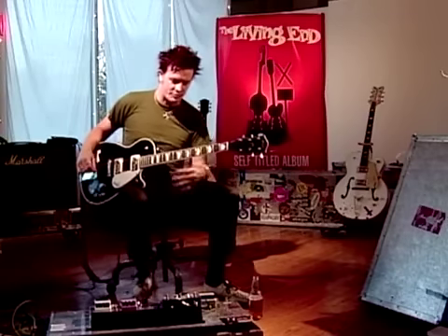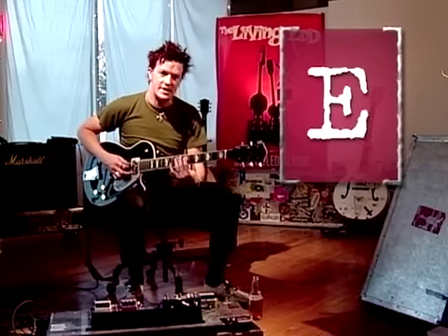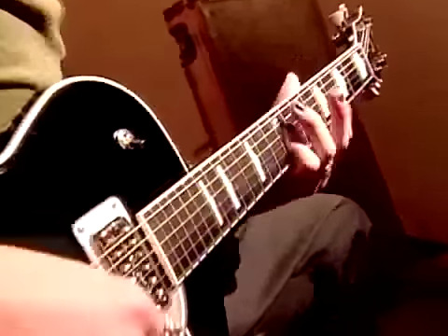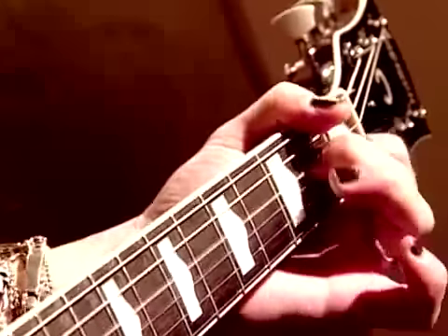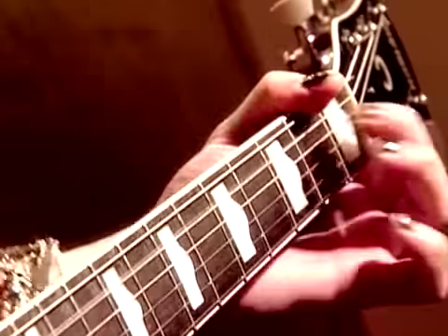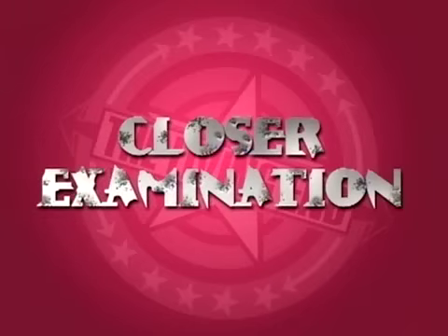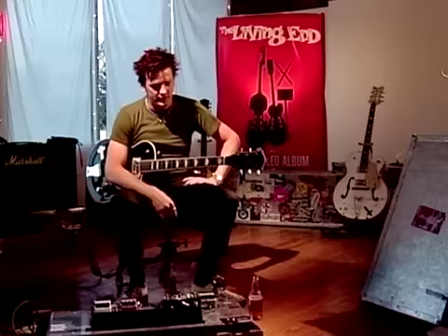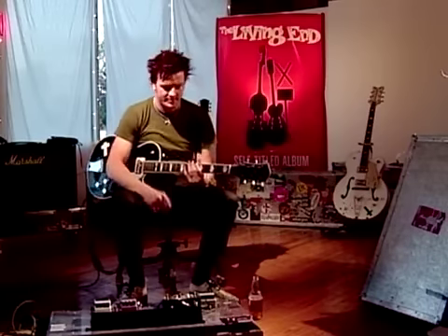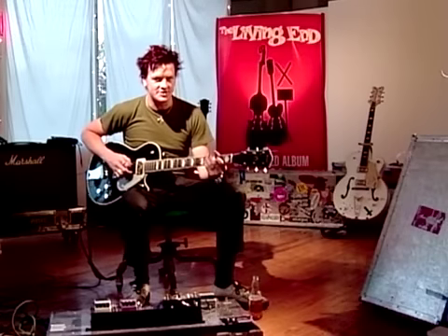Basically after that it just goes into a progression over A, which is A to C, D to E — the stabs on each beat. A lot of our songs I really use the delay pedal on and off all the time just because it kind of thickens it up a little bit, so I normally kick that on for the chorus.